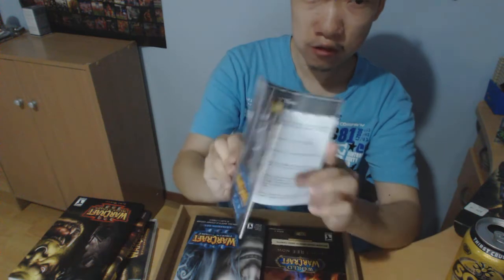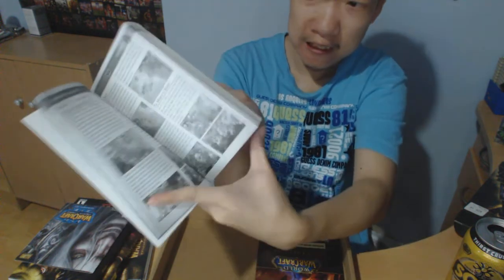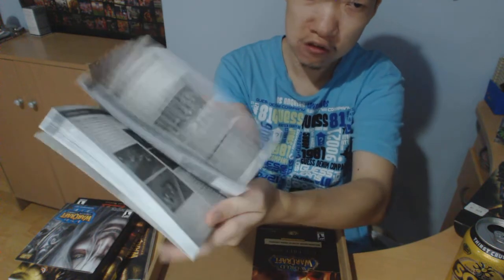Frozen Throne expansion pack manual — it is only a couple of pages. And then we have got the Frozen Throne strategy guide. That is massive. Frozen Throne — 217 pages.